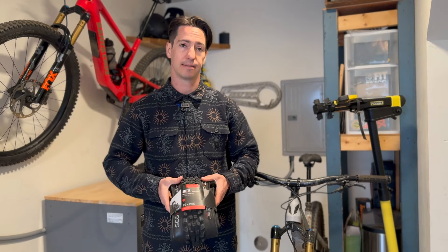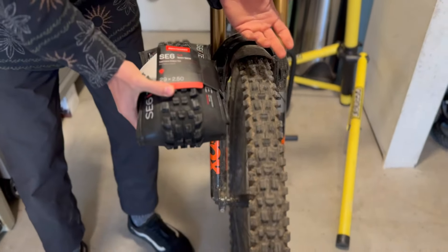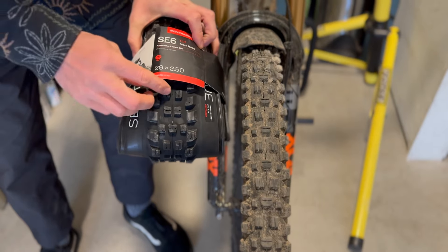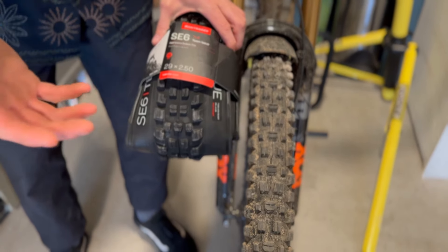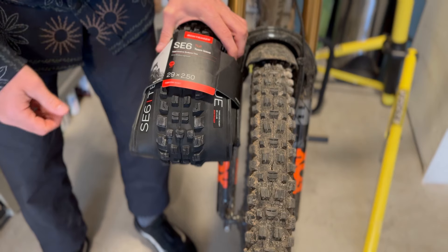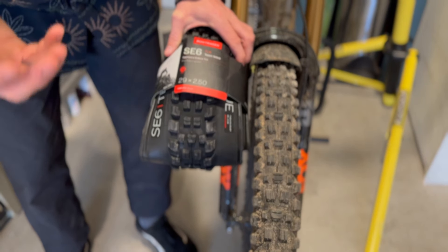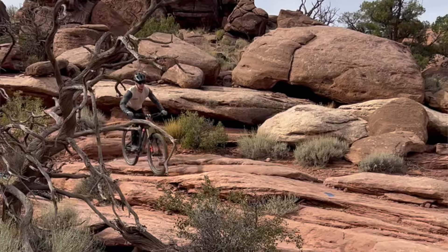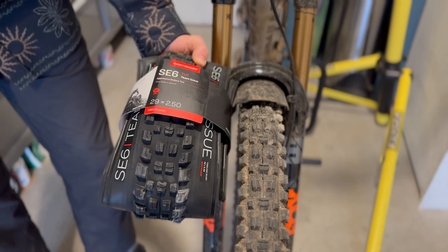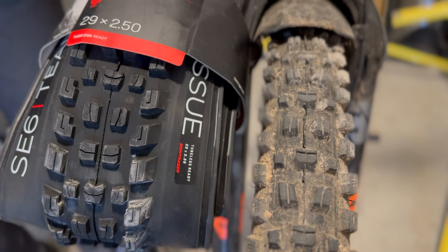Overall the SE6 has been a great tire. Looking at it closely, it's going to very much resemble the Assegai, but you'll notice the center blocks are not quite as big. Once aired up, this tire does have a narrower profile than the Maxxis in the same size. There's also a bit less support in the side knobs than on the Maxxis, but that actually does a great job of gripping better even though the compound is not quite as grippy. The center tread is a little bit tighter, so it does tend to pack up with mud, which is an issue on the Assegai but a bit bigger issue on the SE6.